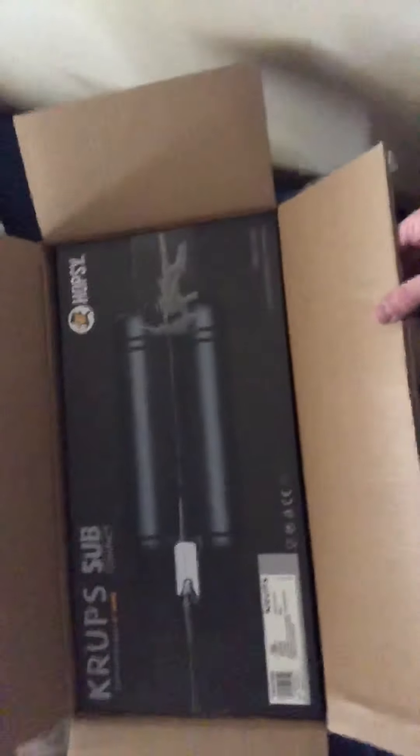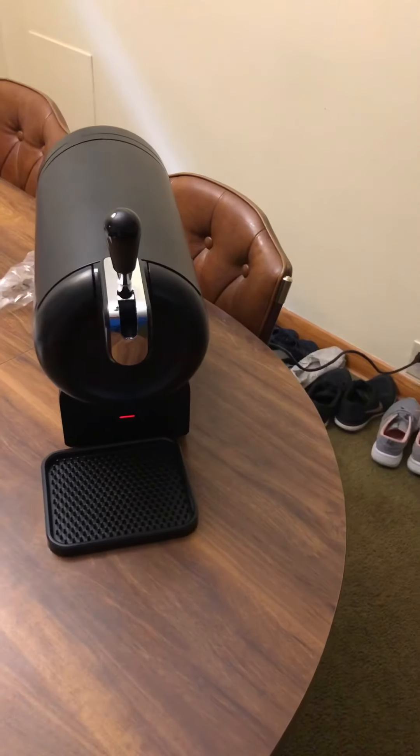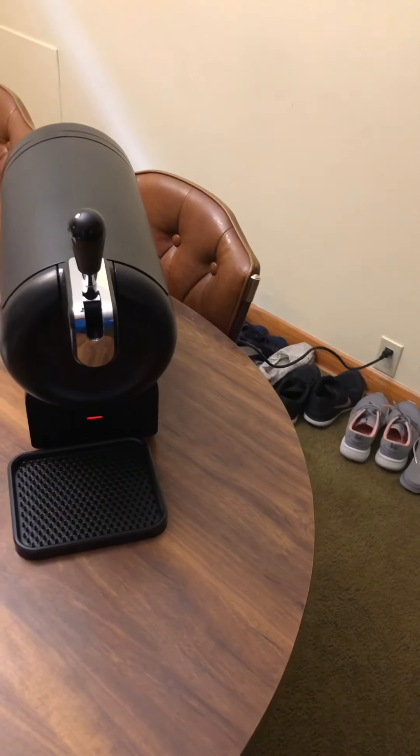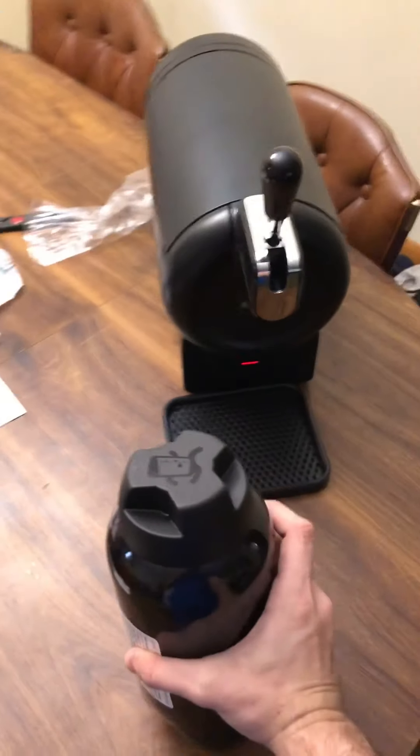So hopefully you can see that, and I'm gonna get it set up. I got this beast all hooked up now. The next step is to pick a beer. I went with this one simply because of the name — Puppy Monkey Baby, an American porter.